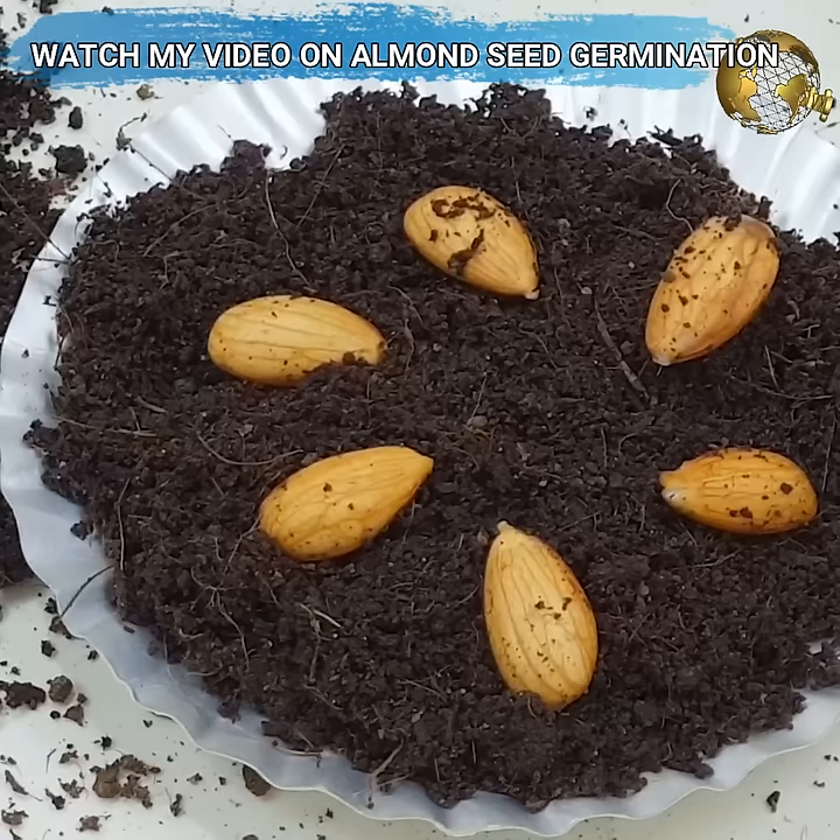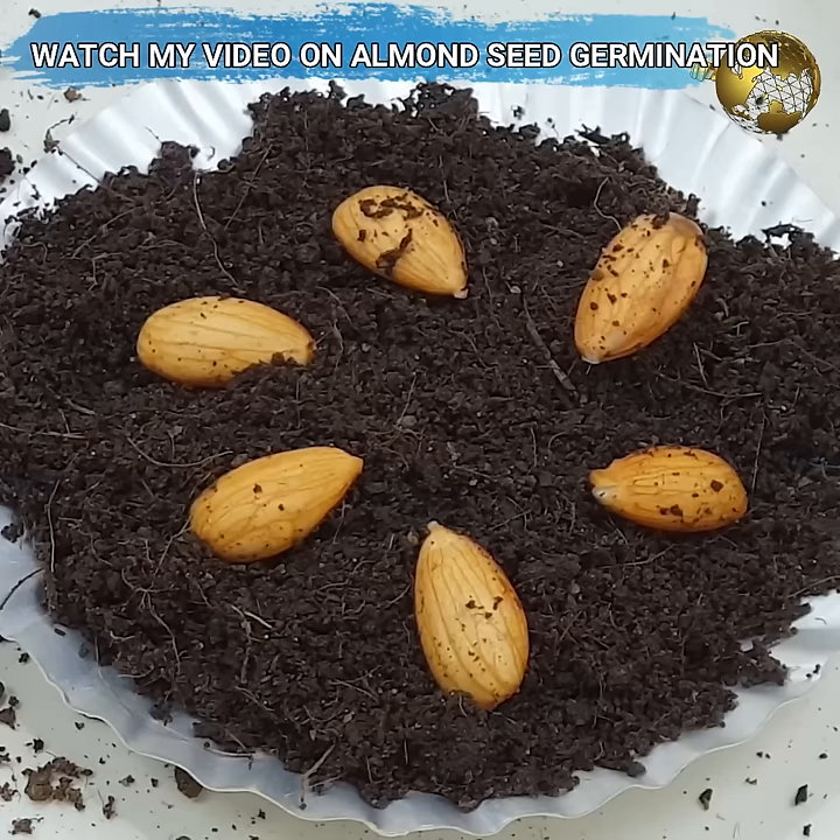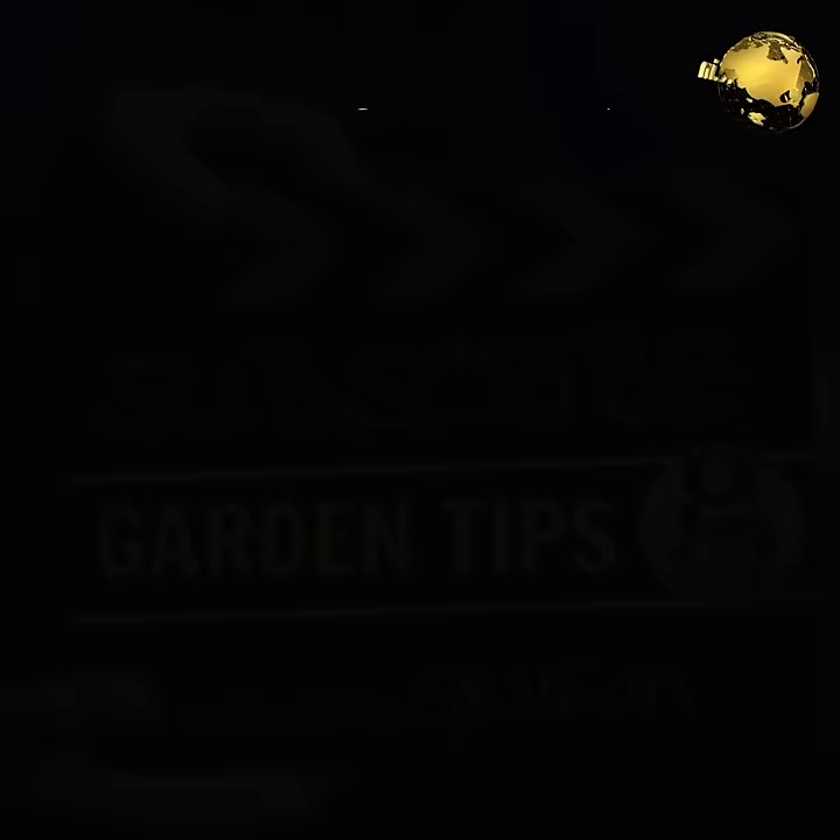You can watch the entire process of how to grow an almond tree from home almonds in my previous video. The link is given in the description and you can also click on the top right corner of this video to watch that. But let's complete this pistachio video first.